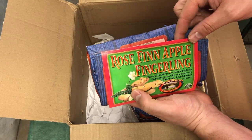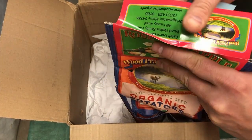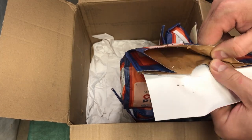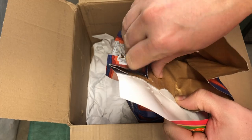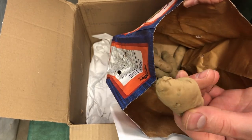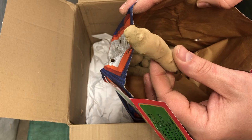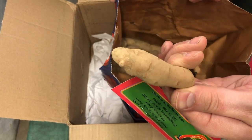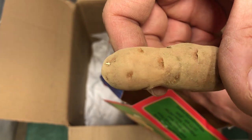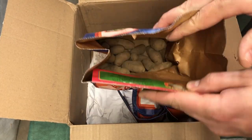Next is the Rose Fin Apple Fingerling potato — another variety new to us. It's similarly mid-to-late season and also on the lower end of the glycemic index. I'd expect a similar yield to the Russian Banana. I love the texture and waxiness of fingerling potatoes. The shape of these is a little different from the Russian variety, which I like. This one is not as far along in the chitting process — you can just barely see the beginnings. We'll lay them out and let them continue since we still have time before planting.